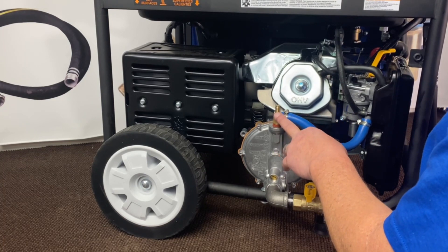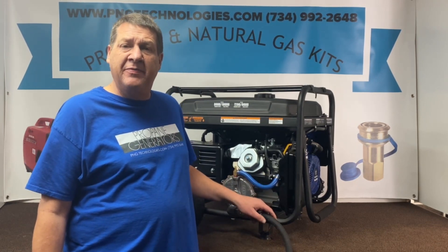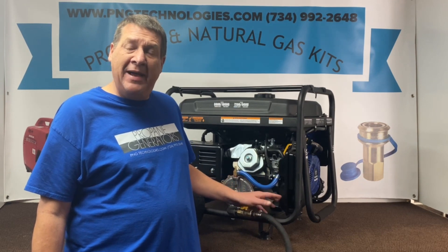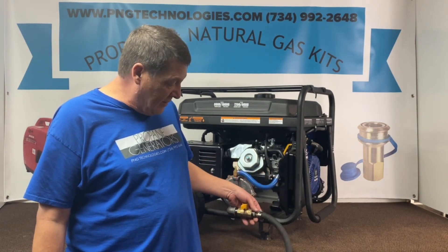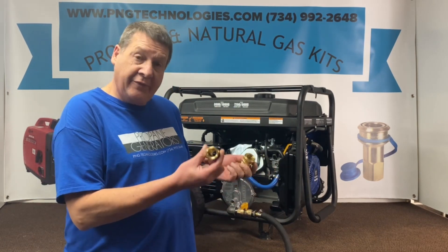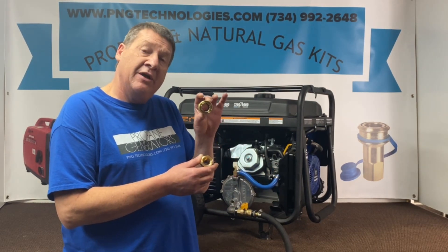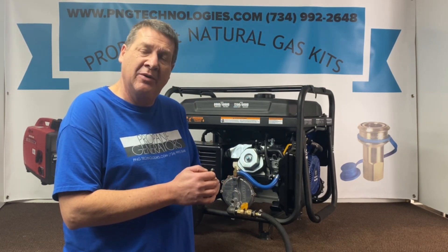That concludes our natural gas setup for our Westinghouse 10,000. As mentioned at the beginning, if you want to bypass their propane system, you can get the propane kit from us as well — it'll come with your high-pressure regulator and you'll hook it right up. On the natural gas side, we offer quick connects for three-quarter inch, which is very important to have a true orifice three-quarter inch quick connect. If you're interested in purchasing this kit, go to pngtechnologies.com or reach us at 734-992-2648. Thank you very much for watching — I hope this helps. Have a wonderful day.